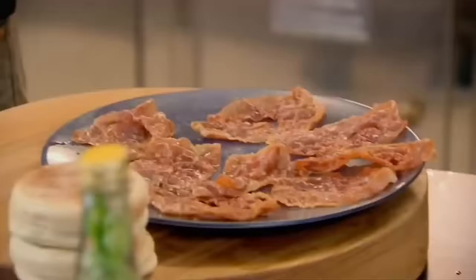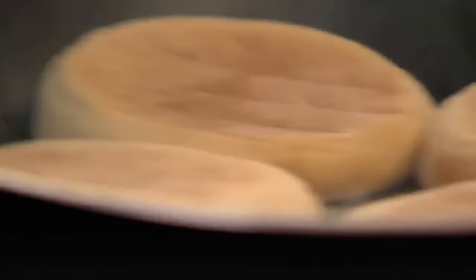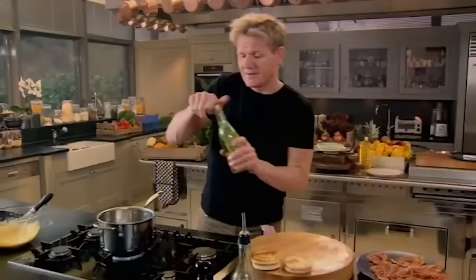Keep that pan nice and hot — I want all that flavor from the parma ham left in there. Rather than toasting my muffins separately, I want to put the muffins into the pan so they suck up all that wonderful flavor from the crispy parma ham. Make sure your muffins are toasted nicely — this will prevent them going soggy later. Look at that, nice and crisp.